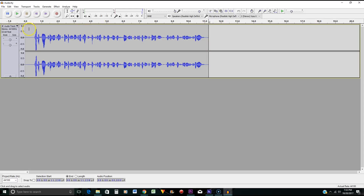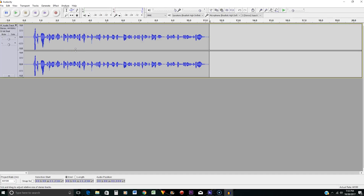I'm going to go ahead and play what the audio sounds like right now before any processing. All right, now we're going to go ahead with the processing — you may want to get a pen and paper out to write these steps down.